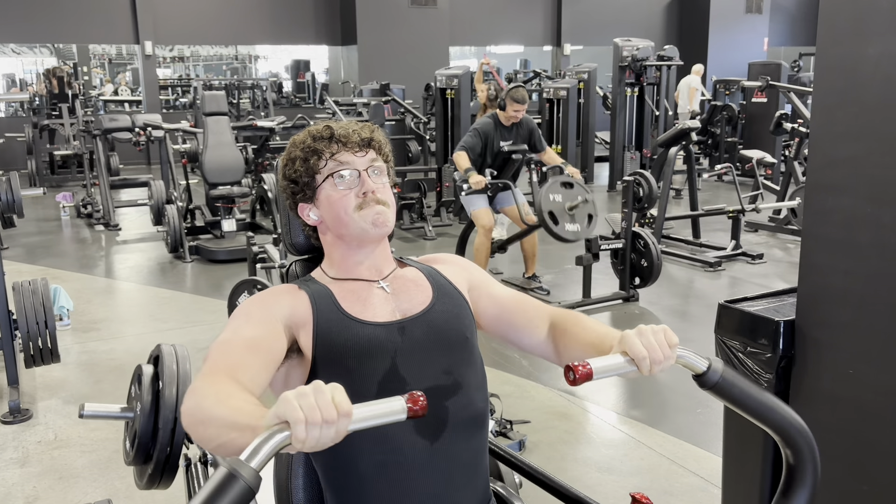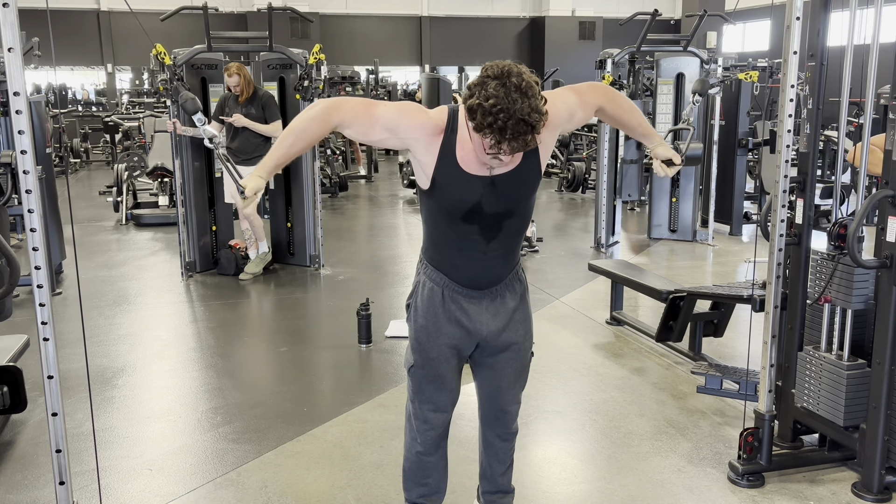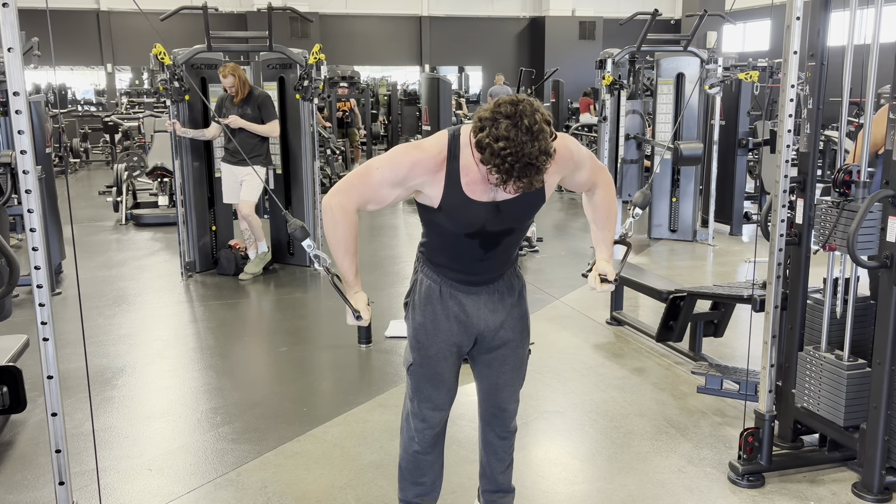I've been trying to grow that muscle, so I think adding a couple sets of that to the end of chest day won't really harm me recovery-wise. Maybe it'll make me grow a little bit — we'll see. But yeah, that's all the exercises we did today. It was a pretty solid workout.